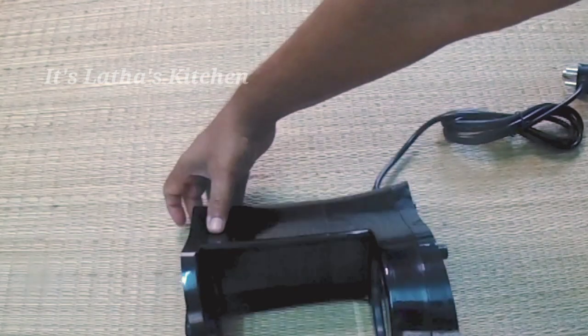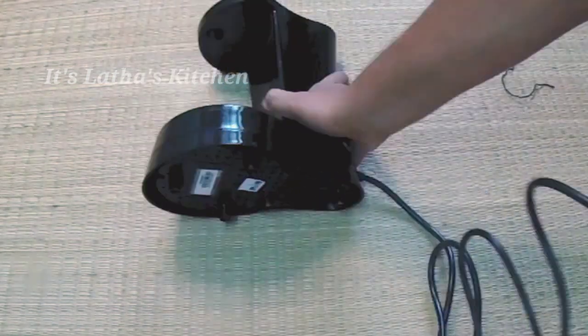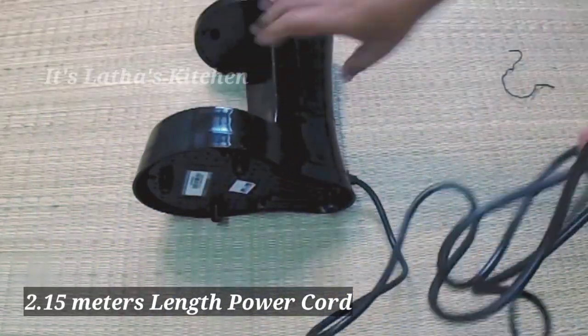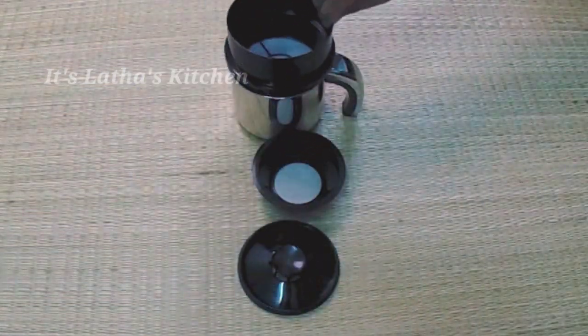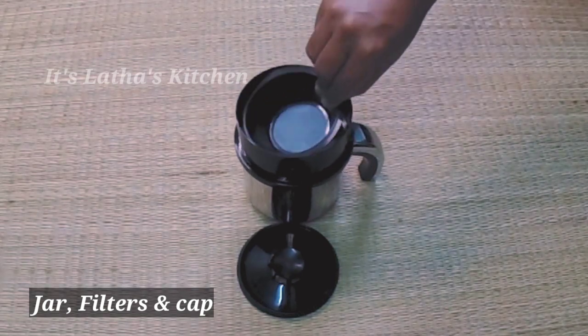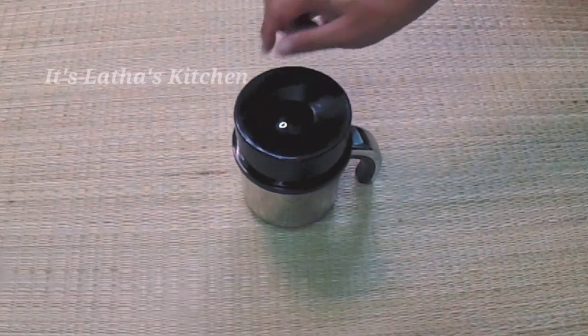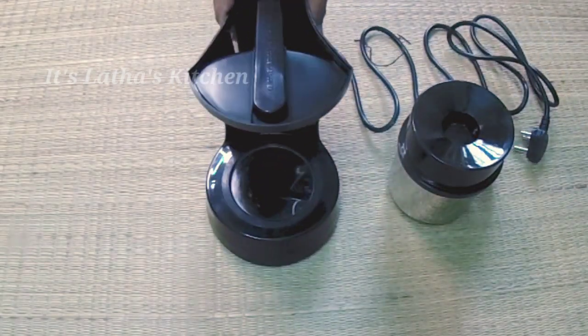This is the back of the machine. The power cord length is approximately 2.15 meters and it consumes around 450 watts. It comes with two filter cups — the smallest one is the microfine filter cup, which lets us make the finest decoction with less residue.